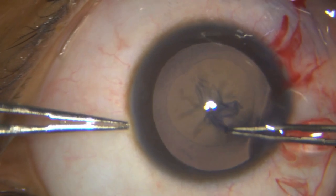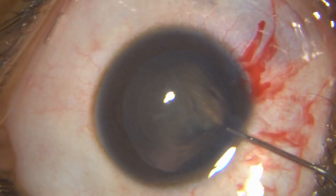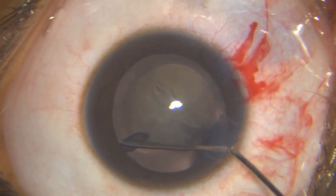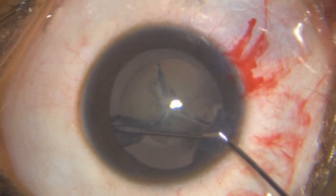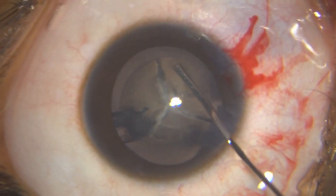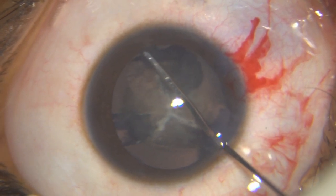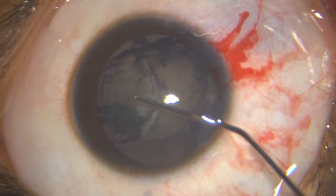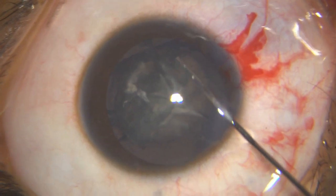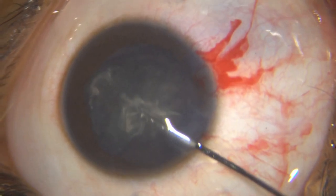Once I have done that, I watch what happens when I hydrodissect. Look — it doesn't go posterior; in fact, it goes along the suture line. Did you see how nicely it separated the lens into three segments? I try to do a little more hydrodissection but I am not getting the capsulo-cortical plane, so I abandon that and just loosen up these segments. Superiorly it is still not separated, so I put in some fluid there.